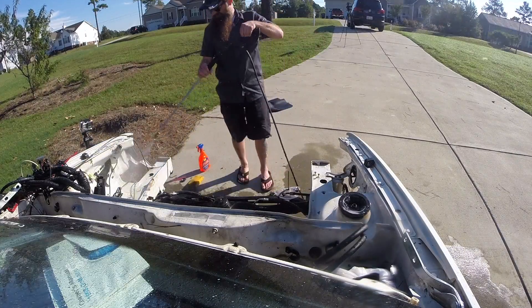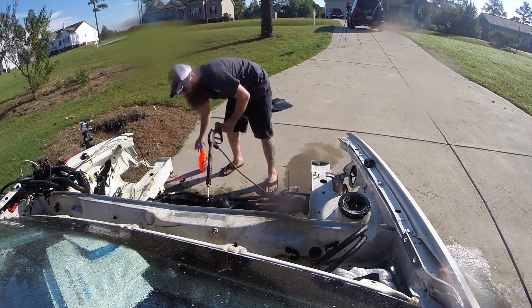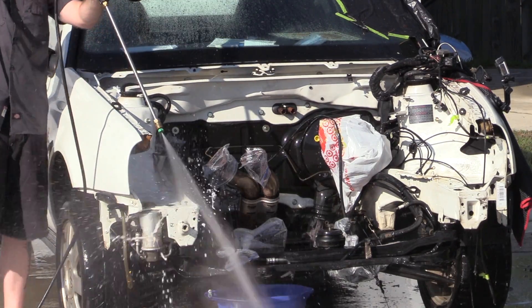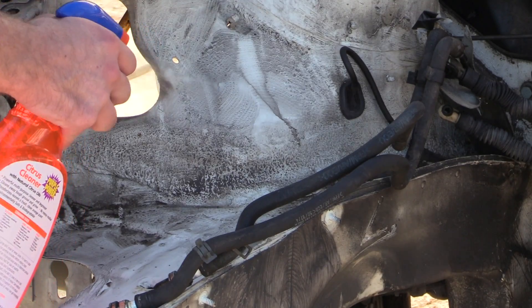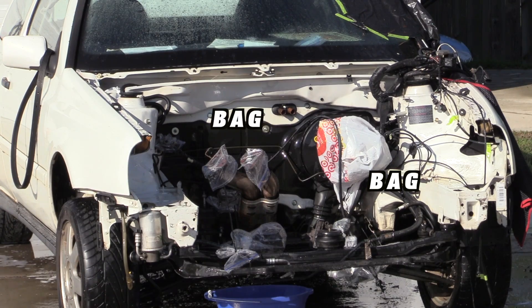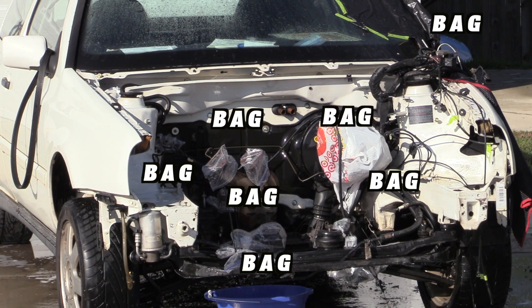Next we're going to want to clean the engine bay — get it as clean as possible. I pushed it outside to use the power washer to remove as much dirt and grime as I possibly could, also using degreaser to clean every area I could get to. If you're doing it this way, make sure you tape everything off to prevent any water from getting in the cabin of the car.